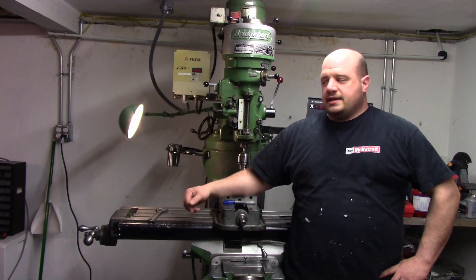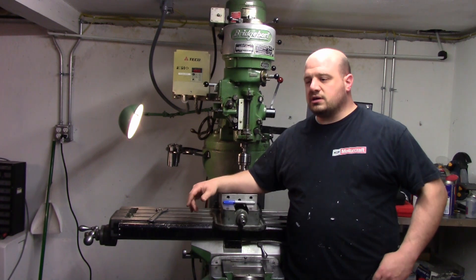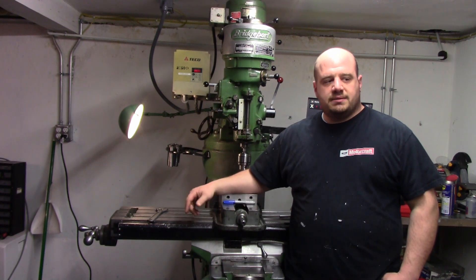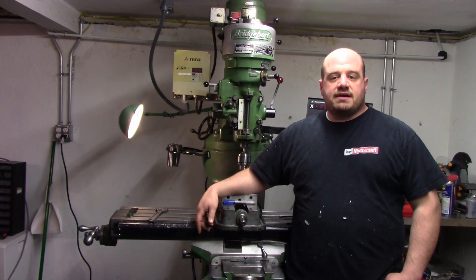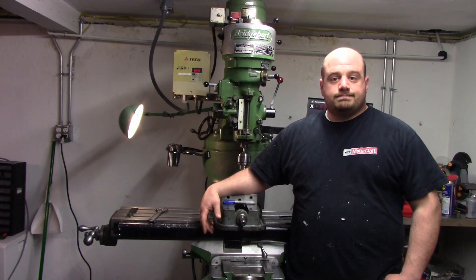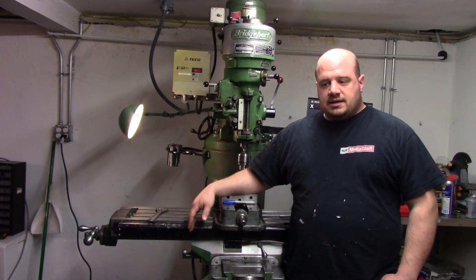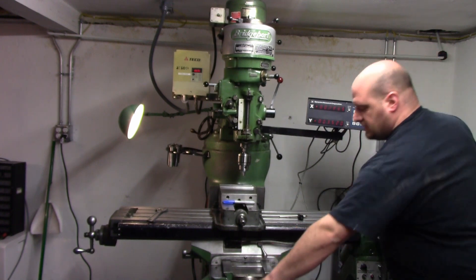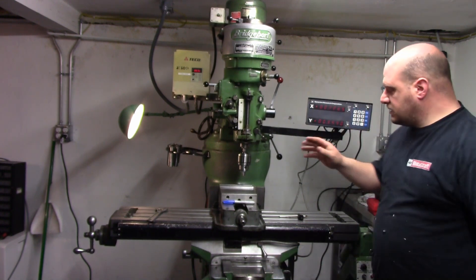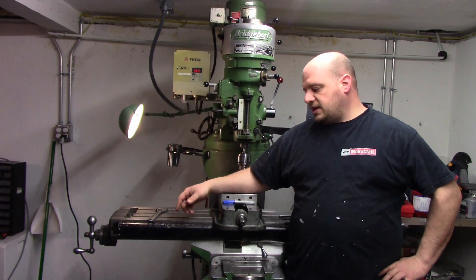Hello and welcome back to the shop. As you can see behind me, the mill is all together — it's actually been together for a few weeks, maybe two or three weeks. On the outside the videos haven't caught up with me basically. Everything works fine, we got the DRO up and running, scales mounted, X and Y, everything looks good.